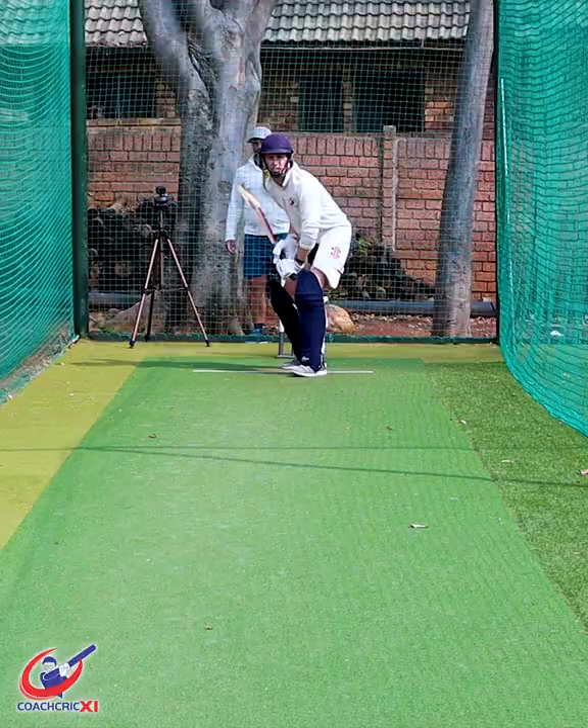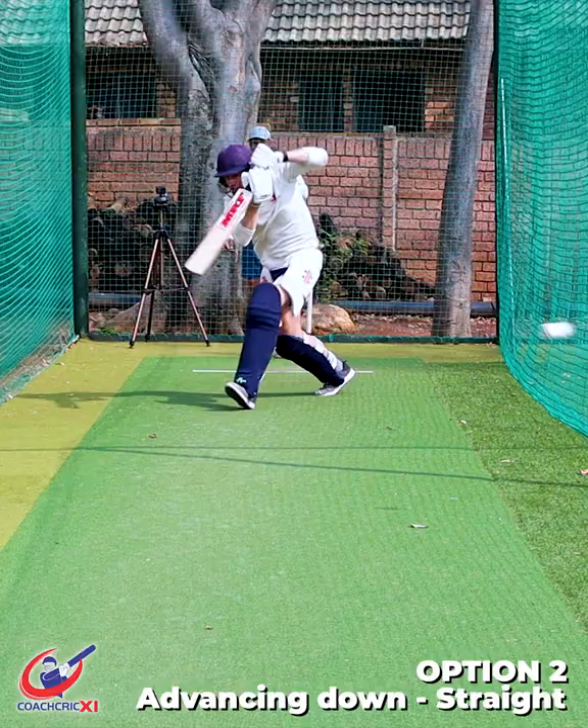Six strike rotation options against legspin. Option one: front foot still, down to long off. Option two: advancing down the wicket, down to long off.